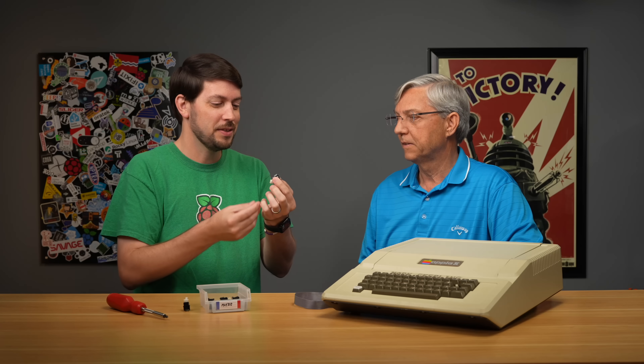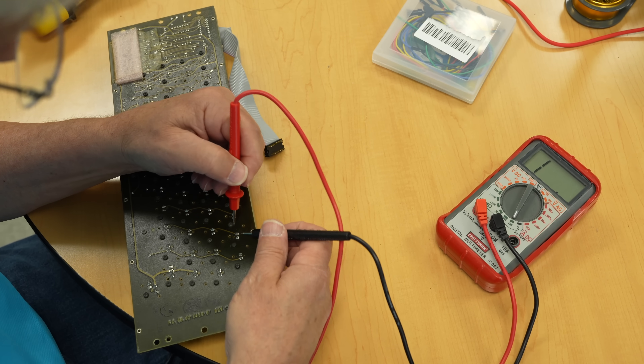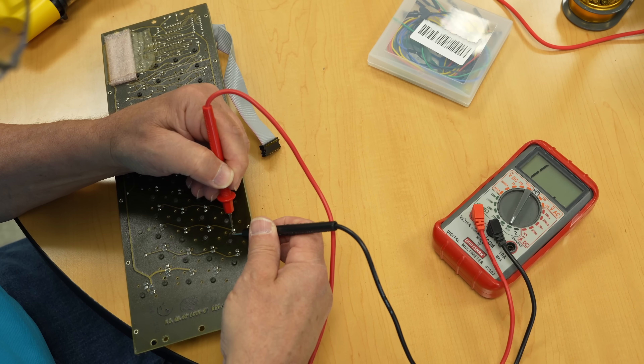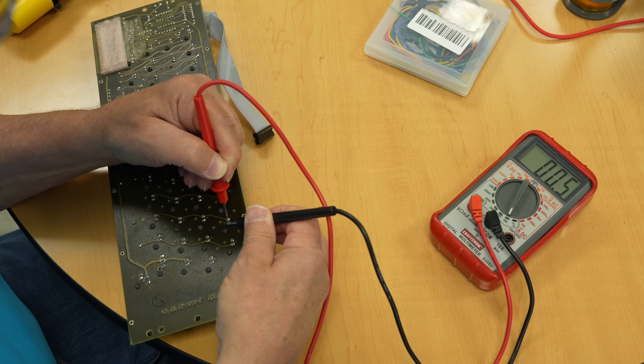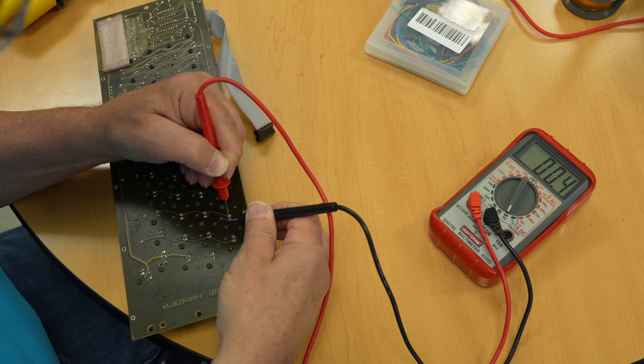What were you testing on these to make sure they actually worked? You get out your volt-ohm meter — a simple ohms test to see when you press the button you've got a closure. In the case of some switches, depending on the material, you might expect to get a few ohms, not a short.